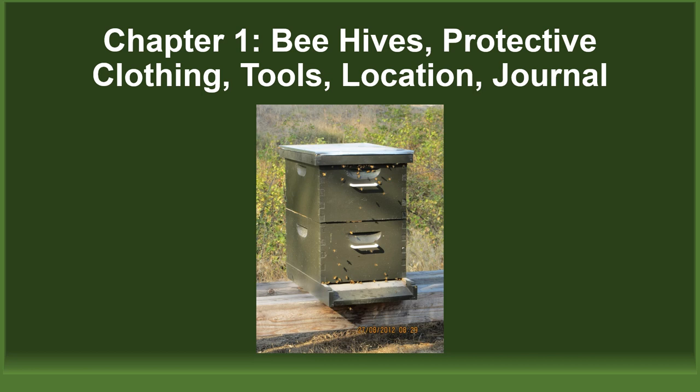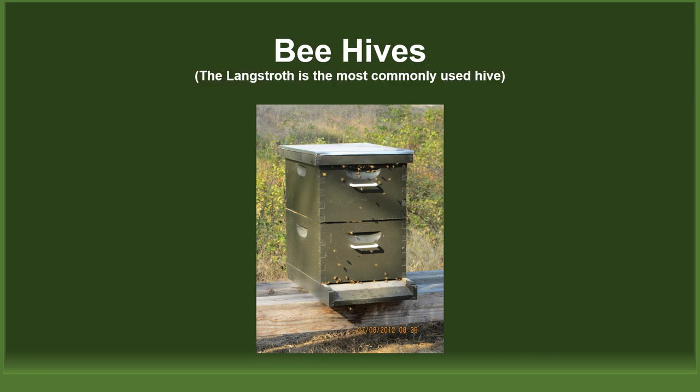Let's look at beehives. In this picture, we have your typical Langstroth hive, showing two deeps or hive bodies — one for brood and one for stores — a screen bottom board, a top cover, and raised off the ground. The hive bodies are painted with latex paint or linseed oil to help preserve the exterior wood of the hive. Never paint the interior of the hive or the frames.